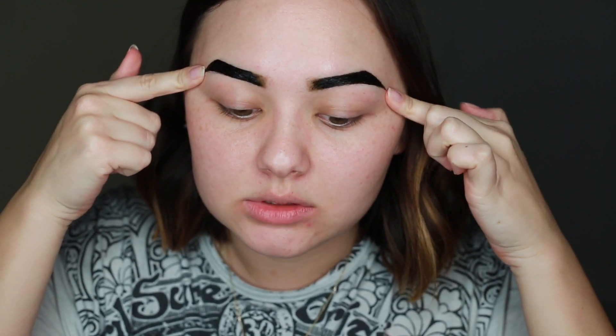Now we wait two hours. Okay, so it's technically been two and a half hours because at the two-hour mark they weren't quite dry yet. And then I tried to take off right here because I do like kind of ombre brows, and I'm hoping that helps — so I'm gonna try to take them off now.